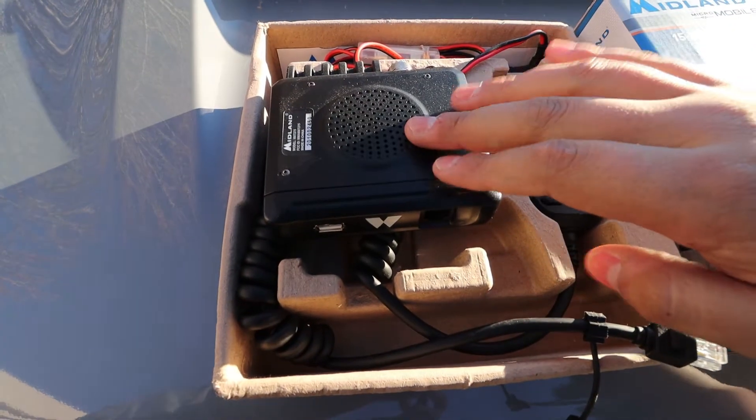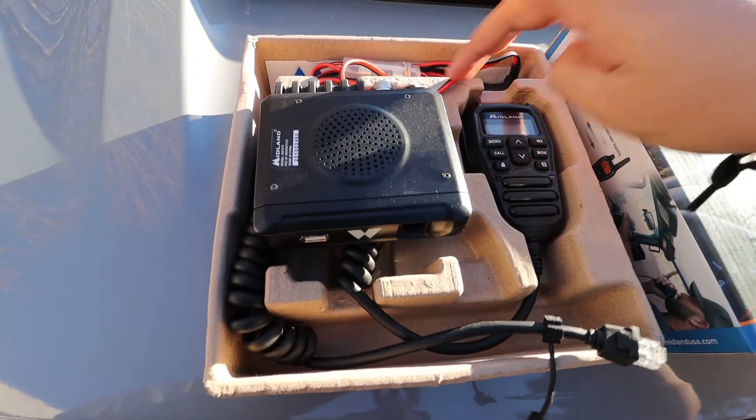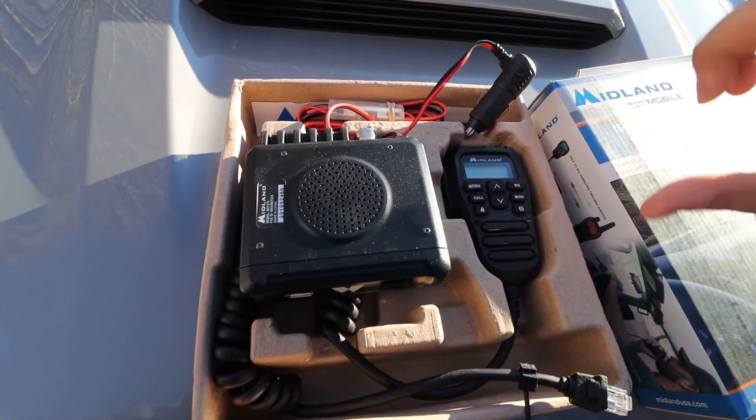So this is what comes in the box. We've got our small radio unit, a handheld with all the controls, a power wire that's plugged in using a 12 volt cigarette lighter, and then our small antenna.